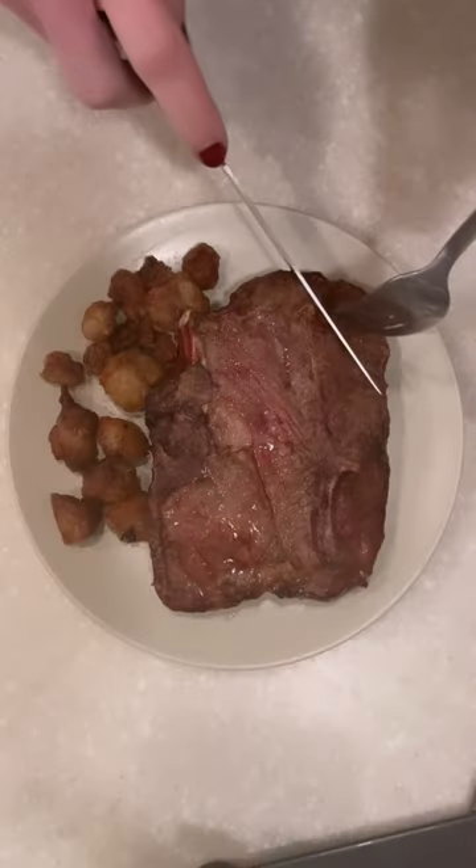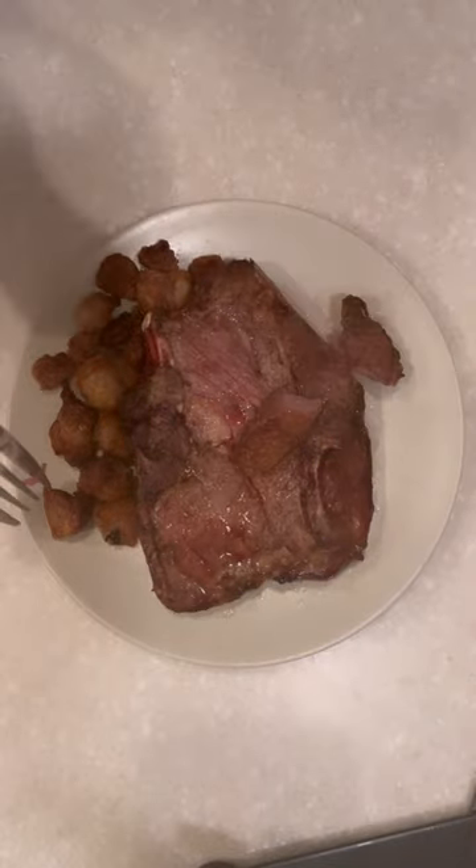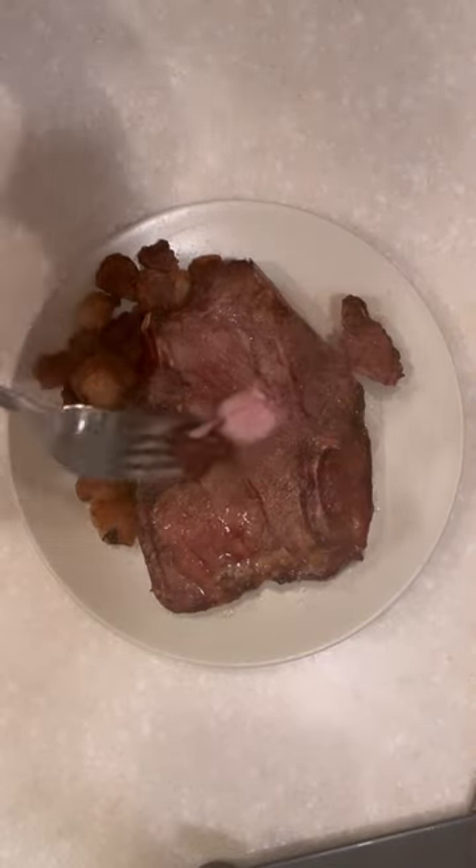I add a little extra salt to the fat, and here's what it looks like when you cut into it — just perfectly kind of medium rare. I love to eat it with a bite of fat. Oh my gosh, it's so delicious.